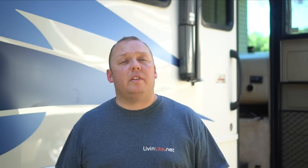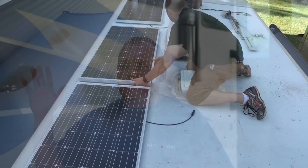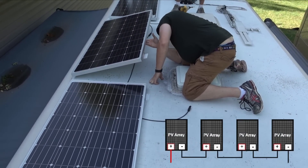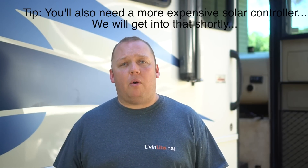Before I secure my panels to the roof I like to think about a number of different things, because it's a one-way street when it comes to drilling holes in your roof. First off, we want to figure out our wiring configuration. For this particular job we're going to be wiring them in series, which means our array is going to be operating at 48 volts. At higher voltage, I don't have to run as thick of a wire from the top of the bus to the battery area. The downside of series wiring is that if one of my panels experiences any amount of shade, I will lose a lot of power out of the array.